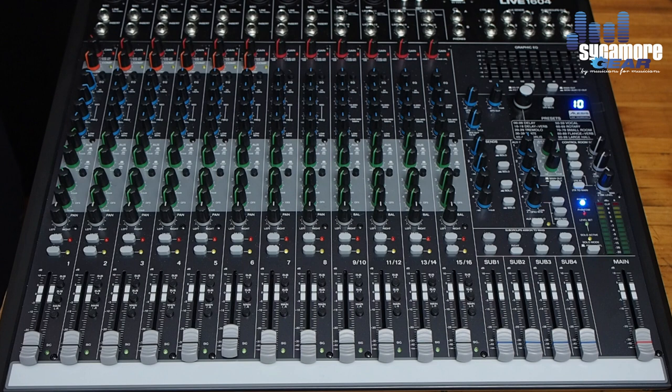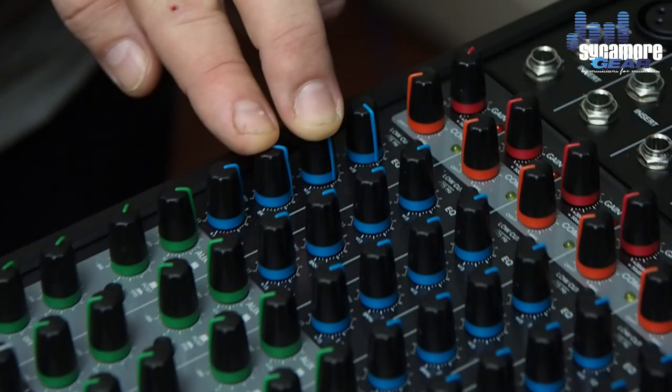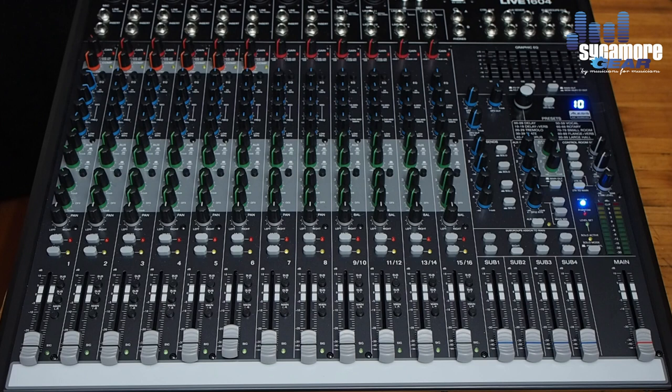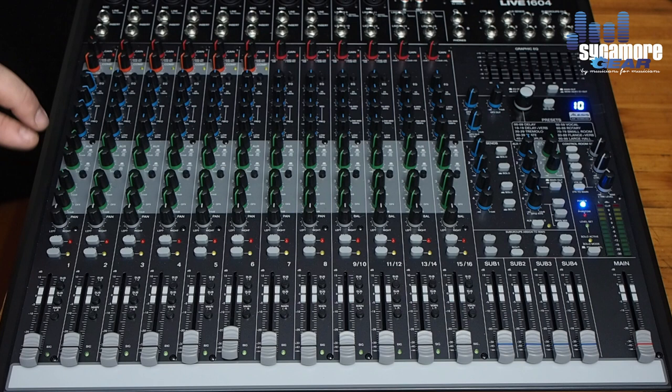Moving through channel one on the 1604, the basic functions are all the same, except the EQ section is a four-band EQ with a sweepable mid-range. For the aux feeds, we actually have two aux sends here, pre or post fade. The rest is basically the same until we get to the bottom switches — effects level, pan, mute button, and there's also a solo feature on this channel.